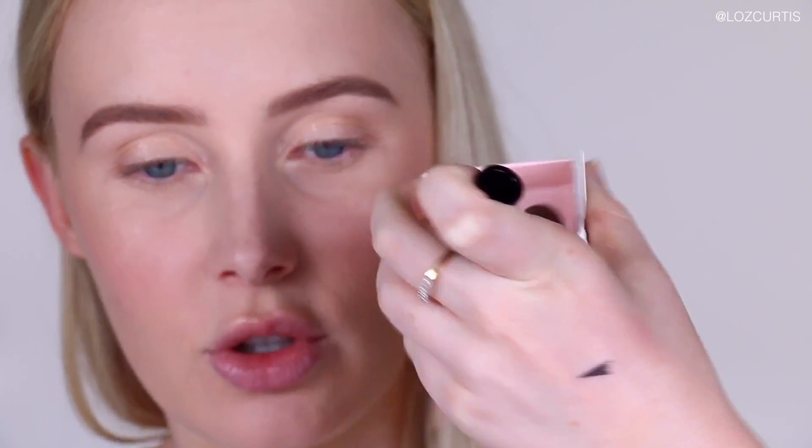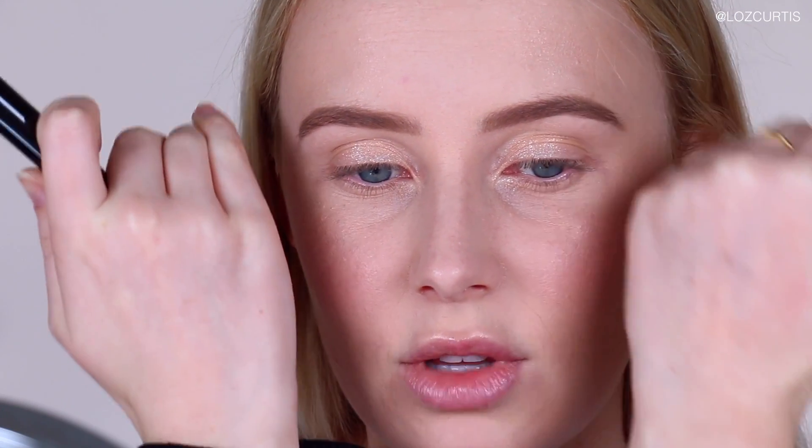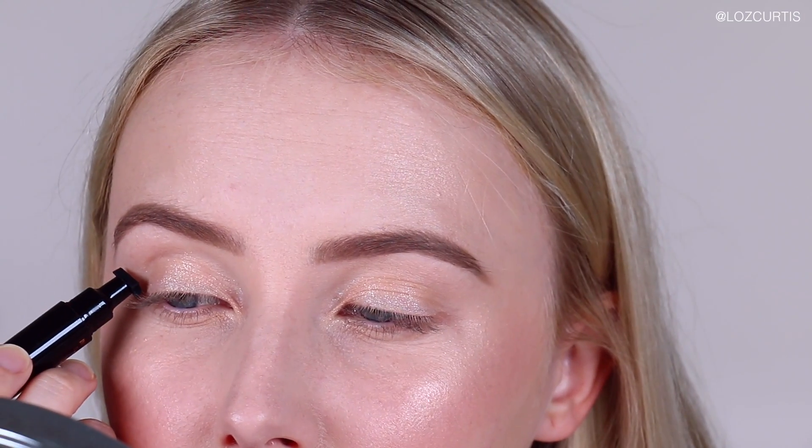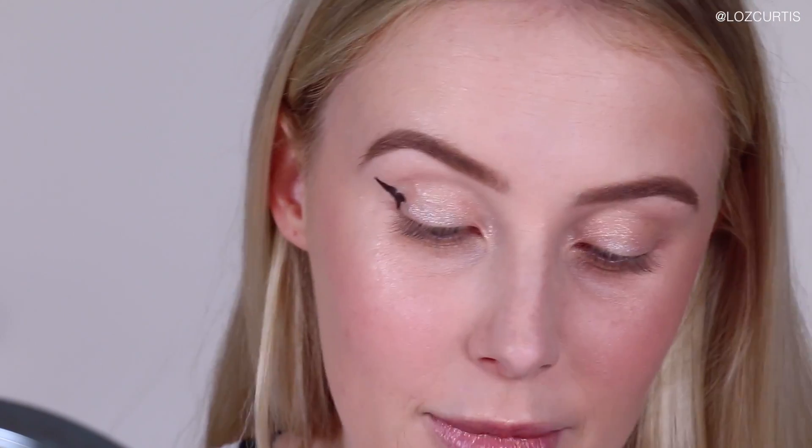There are three different sizes, I think, and this is the largest one. You stamp the wing, and you've got two pens — one for your left eye and one for your right eye. Then you use that side to create the wing, and on this side you've got a normal eyeliner to connect the wing to the rest of your makeup. My issue is that I can't always get them in the same position — one is always a little higher than the other. I've got quite a defined crease, so I was worried the stamp wouldn't work properly, but that's fine — I can go in with the other side and fill it in.